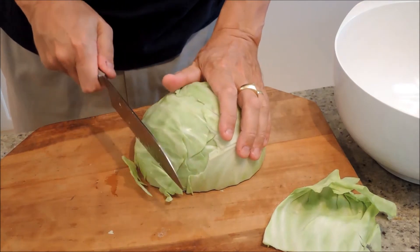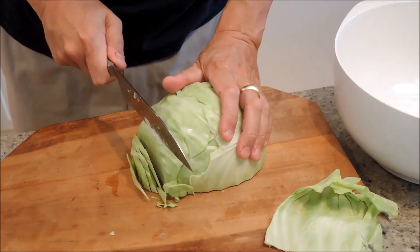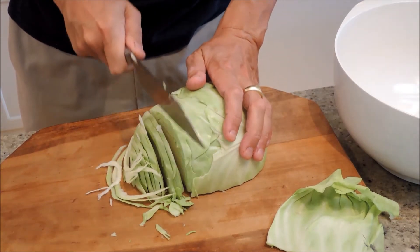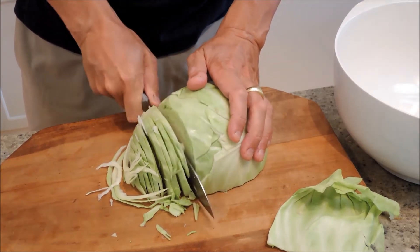We're just going to do this. However thick you want it, you can do that. If you want it a little bit more chunky, you can make the slices a little bit thicker than this.